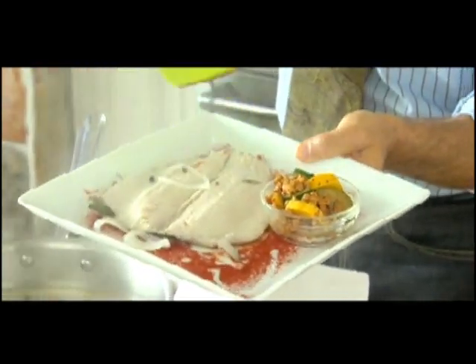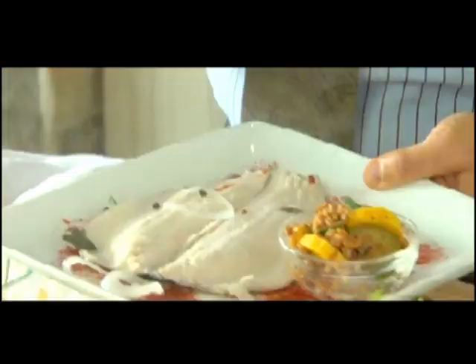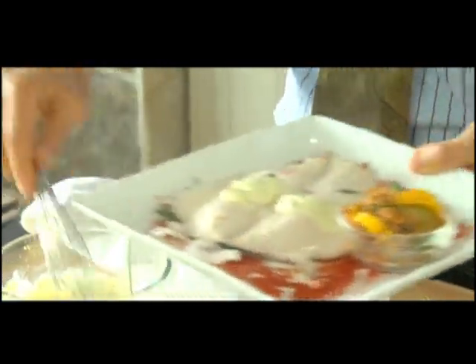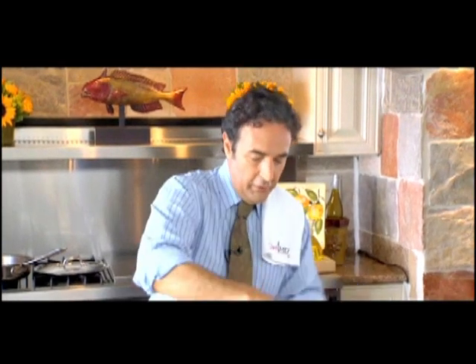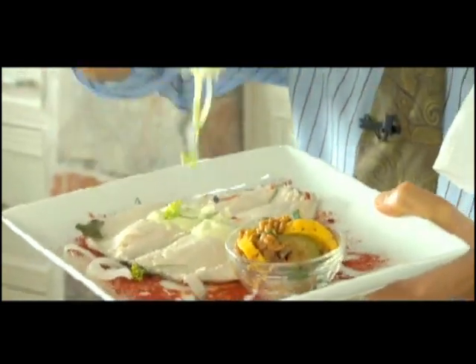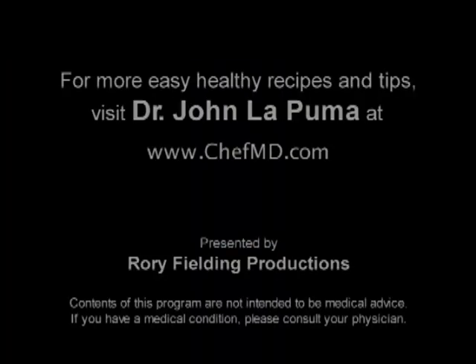Isn't that pretty? A little bed of paprika and some toasted barley pilaf with our herbed mustard sauce right on top, and just a sprig of flowering dill to top off this beautiful food-as-medicine dish. That's really good. For more easy, healthy recipes and tips, visit Dr. John LaPuma at ChefMD.com.